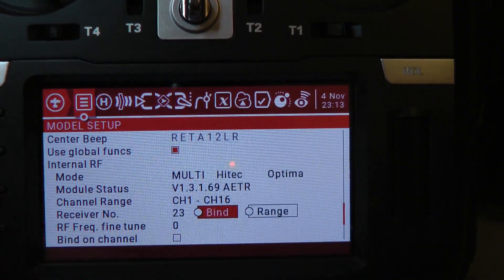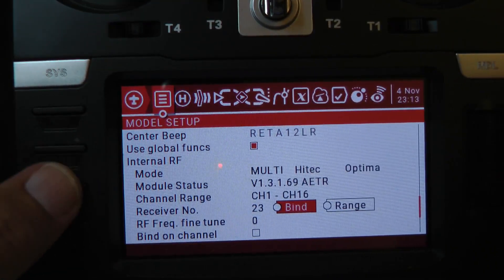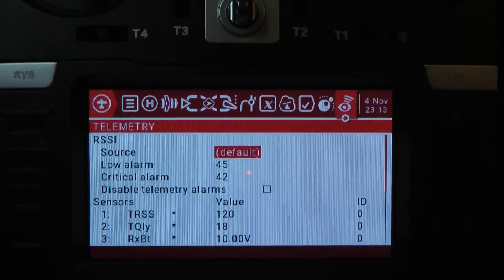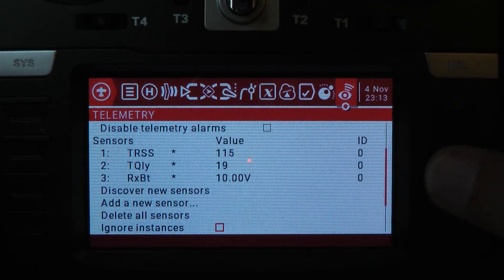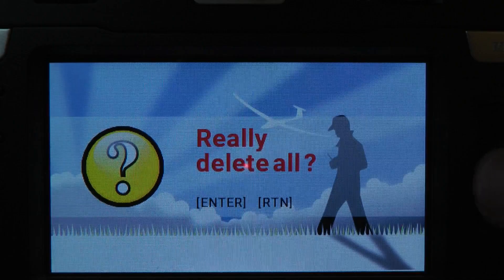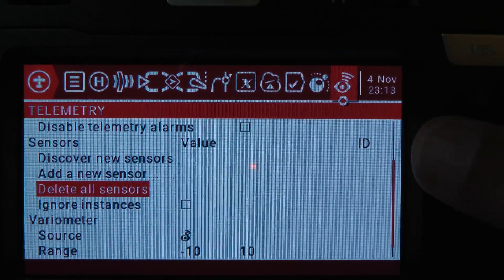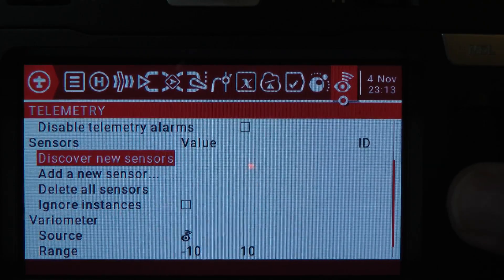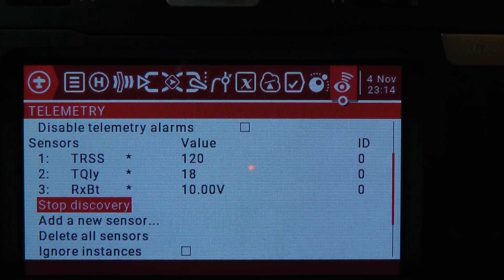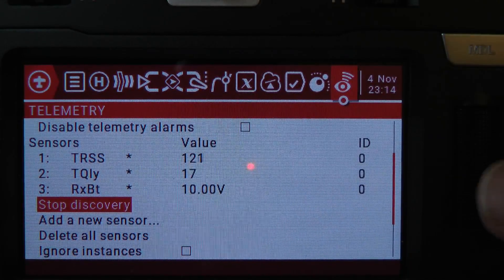Once you have the receiver bound, go over to the telemetry menu using the page buttons. I'm going to start clean — come down here and delete all the sensors. Press enter to delete them, so there are no sensors set up right now. Now go to the discover function and discover every sensor. I recommend waiting about 10 seconds to make sure you've discovered everything on that telemetry bus. In this case I've only got the RX battery, so we'll stop the discovery.